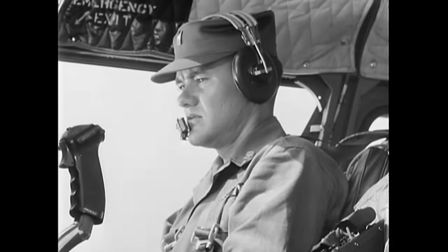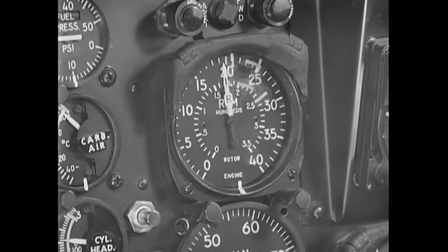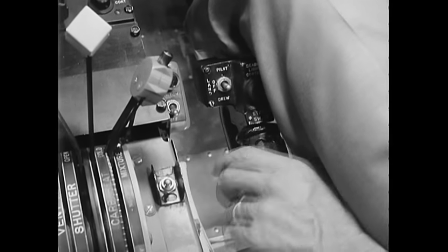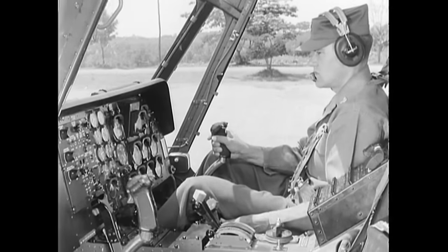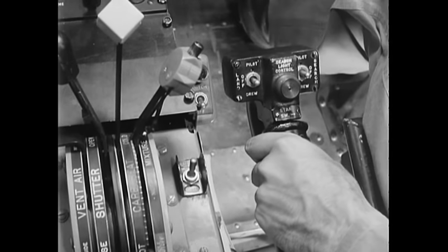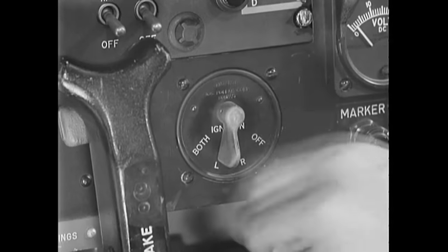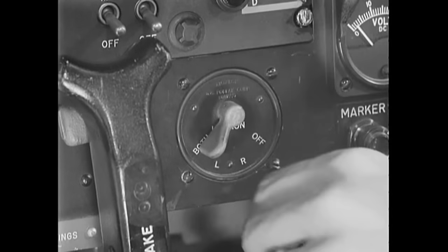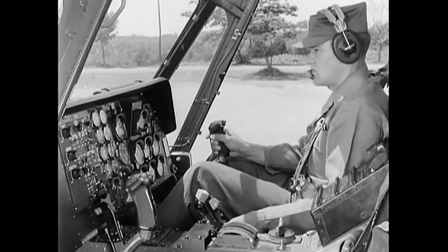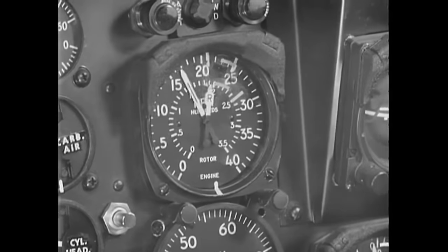Then increase your engine RPM to 2000 for your servo check. Turn off the servo switch — the cyclic should offer resistance but not bind. Turn the servo switch back on and again check the cyclic; it should operate smoothly and easily and without vibration. Next, make a normal magneto check, just as on the H-13. After completing your mag check, close the throttle momentarily to split the needles — this is to test the freewheeling unit.